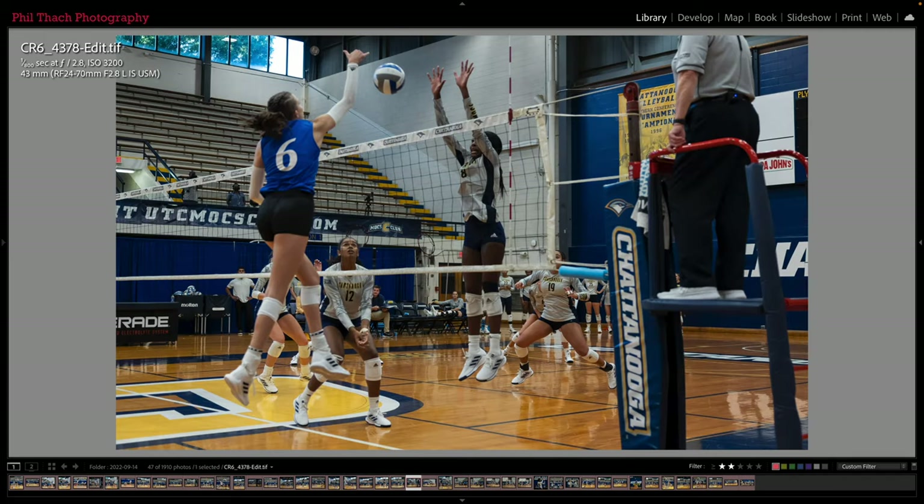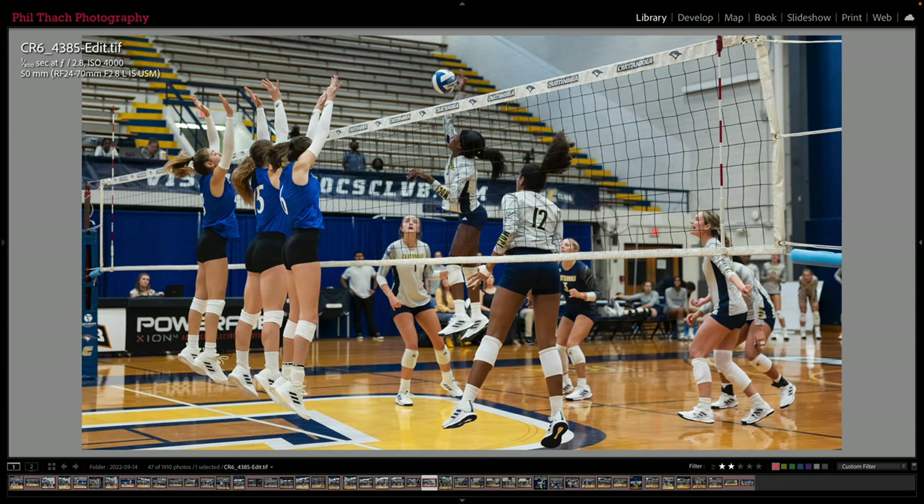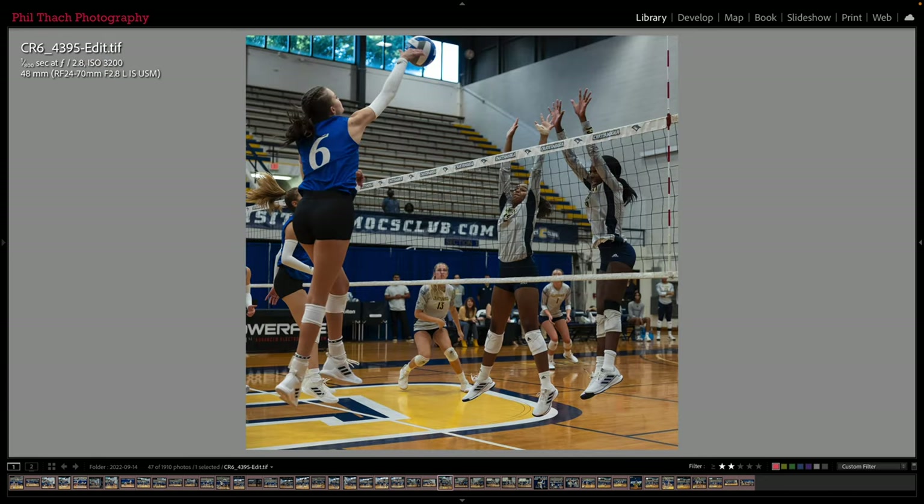Now I have switched — I'm still using the 24-70 — but I've gone to the UNC Asheville side of the net and I'm trying to shoot through the net so I can see our players' faces more. That was very difficult because a lot of times the UNC Asheville player would be closer and the camera might focus on her, or the camera might focus on the net. But sometimes I was able to shoot through the net and get some pretty cool shots, still with the 24-70. I'm trying to concentrate on the UTC players in the gray jerseys with the blue on the side.